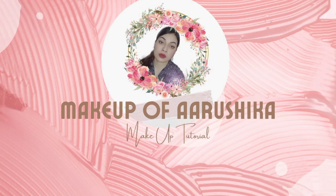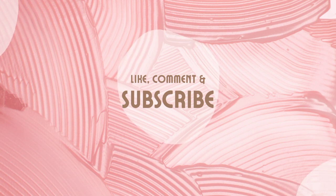Hello everyone, welcome back to my channel, Makeup of Arish Kha. I hope you all are doing well. If you are new to my channel, please subscribe and like my channel.